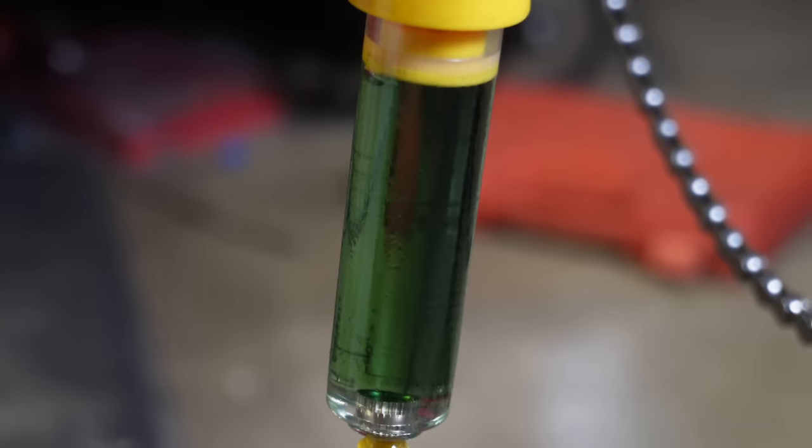The SRAM DB8 caliper is installed on a 200-millimeter centerline rotor. We hacked that bleeding — wasn't that hard if you follow the instructions. I'm going to leave the organic pads in the front and see if there's much of a difference. I already know organic pads aren't as good so I know the rear is going to feel way better. Don't forget to install the safety pin on the back side of the brake caliper once this is all complete.